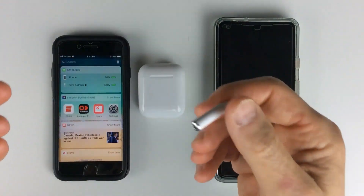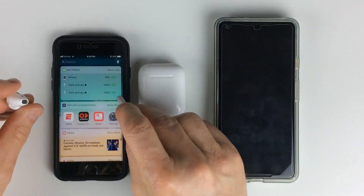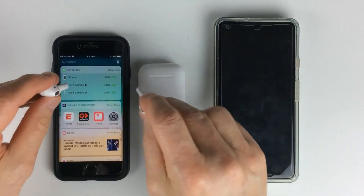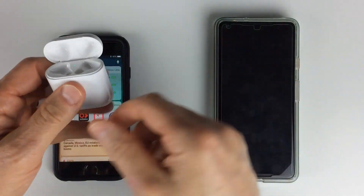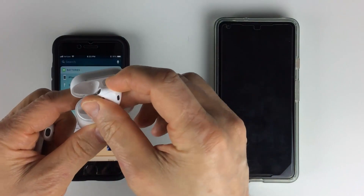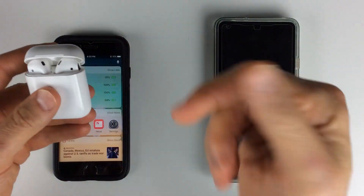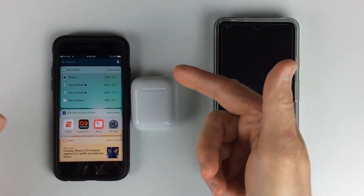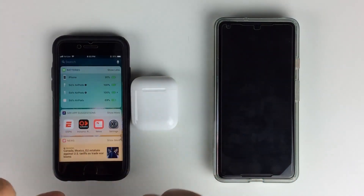How cool is that? It works great. It shows a different breakdown for your right ear and your left ear, so you now know when to charge it. I love the case because it charges the AirPods very quickly. So when I'm using them during the day, just pop them back in the case and you can check the battery life. That's how you do it for the iPhone.